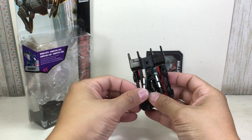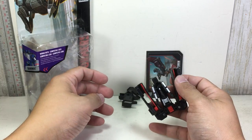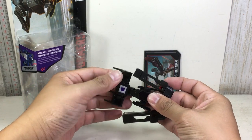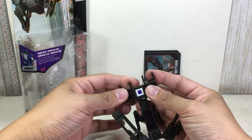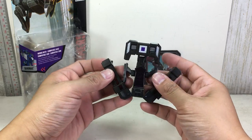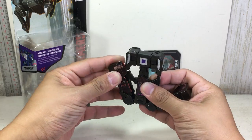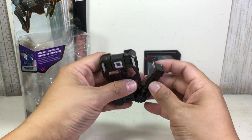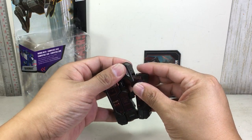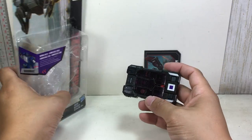And finally, to transform him into his tablet mode — Laserbeak is a header. And out it pops. Put the feet in. And the sticker is just coming off — I just praised you, and now you're making a fool out of me. And there he is in his spy tablet mode.